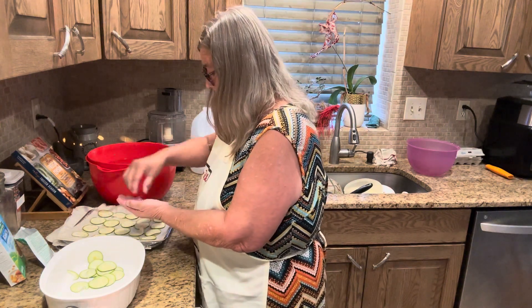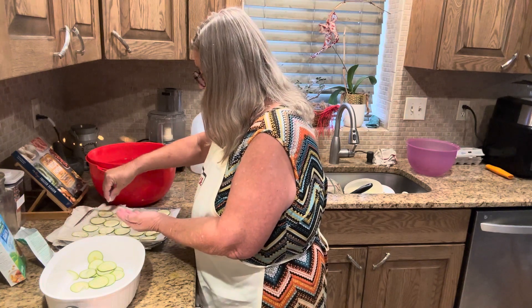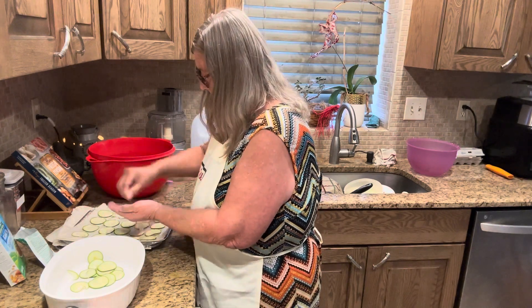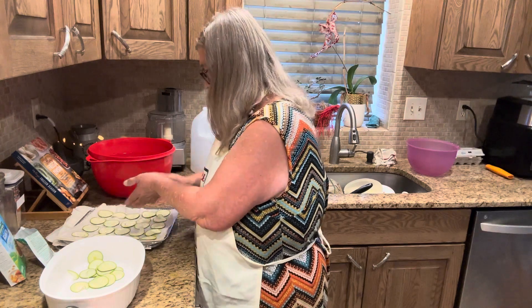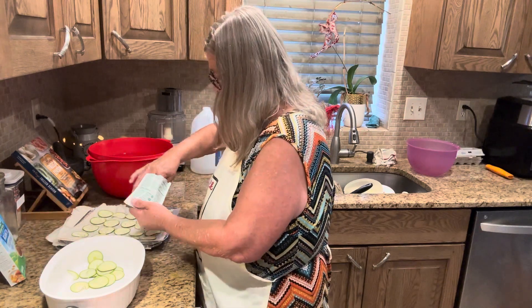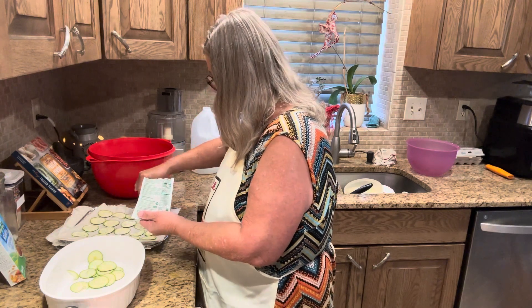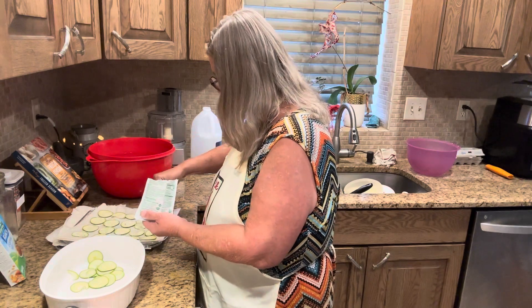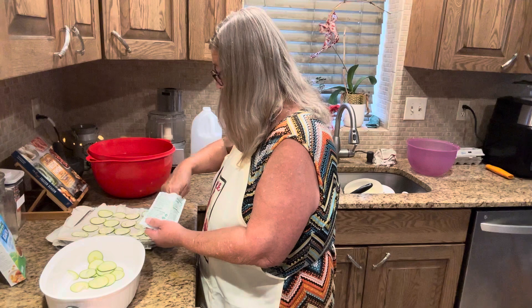I've never done these before with ranch, so I don't know how much seasoning I actually need, but I'm not going to add any salt or pepper. The USDA has some guidelines about dehydrating and the nutrition value of those items that you dehydrate.